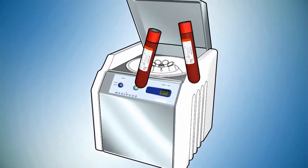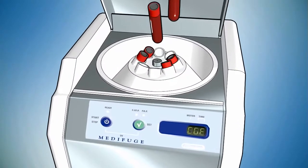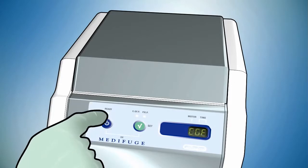Place tubes in pairs on opposite sides of the rotor to allow balancing. Close the cover, set protocol CGF, and press start.